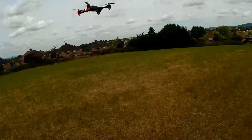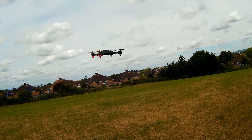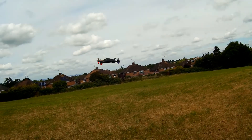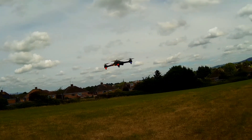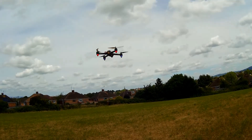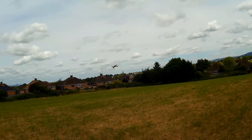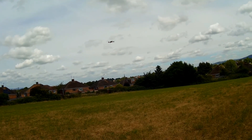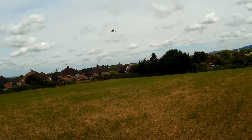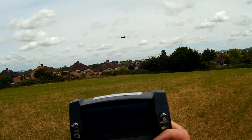So here we've got the throttle trim centred, and it's all flying normally. So let's go out and do a return to home and I'll demonstrate this feature - just take it out a bit, let's check it's all working OK. Looking good, and we'll now do a return to home with the throttle trim not at one extreme.